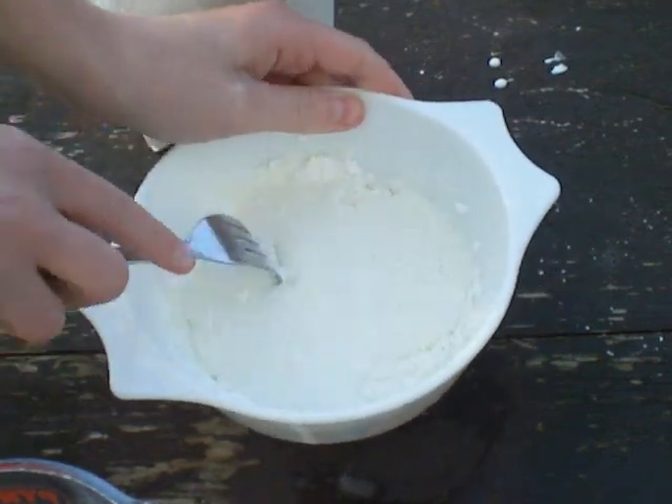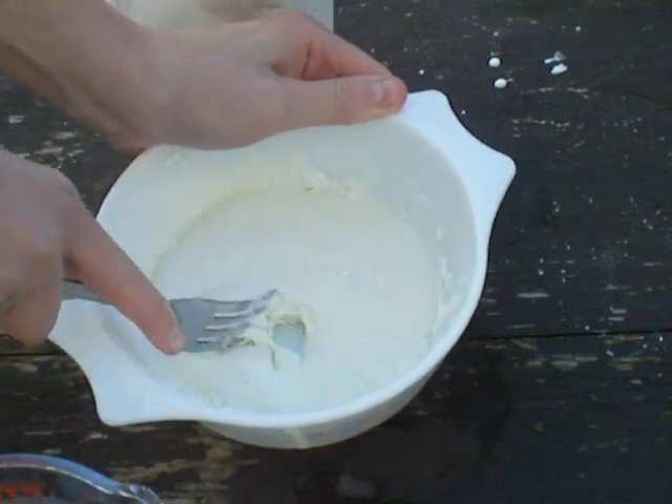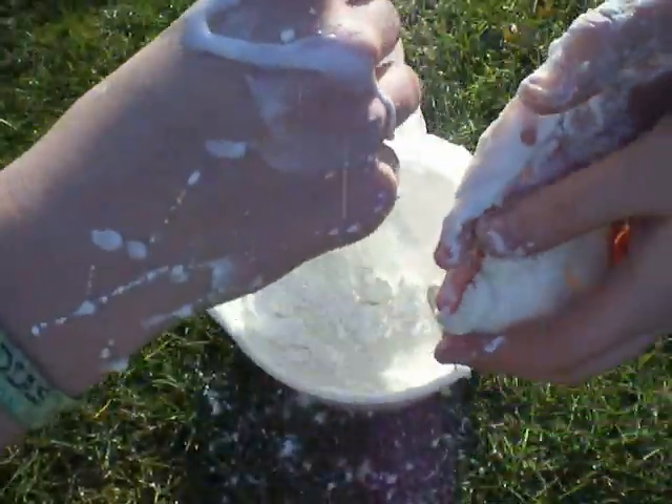This is about the right consistency where it is very thick and very difficult to move. Now when you pick it up it should form into a solid and then when you let go turn back into a liquid again.